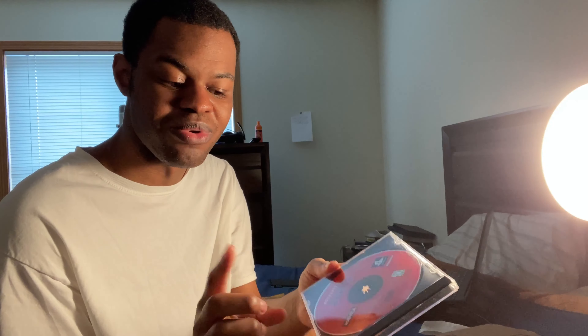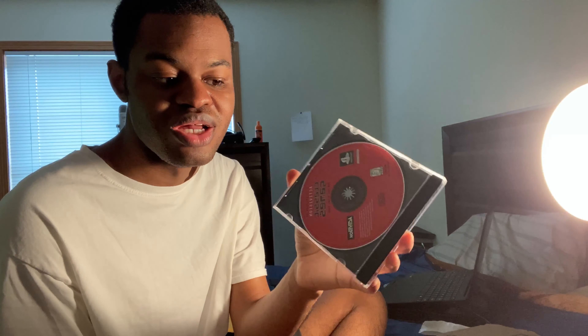A PlayStation 1 game — Activision Classic Games for the Atari 2600. I honestly think this might be one of the first video games I ever played, on the PlayStation 1. It's a compilation of Atari 2600 games. I don't know how many games are on the disc — let me know in the comments. I think it had Pitfall or something like that. The disc is in good condition and also works on any PlayStation 3.